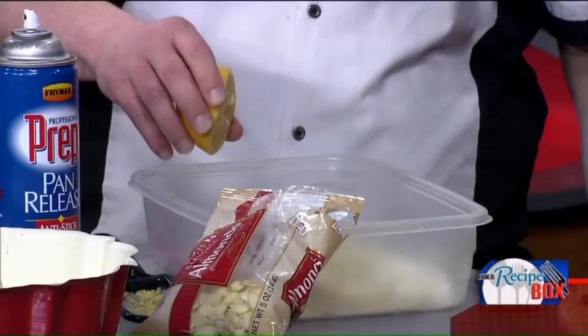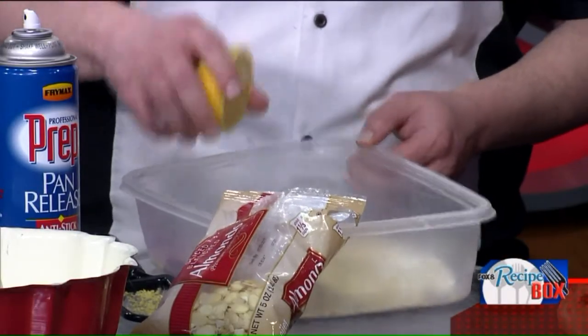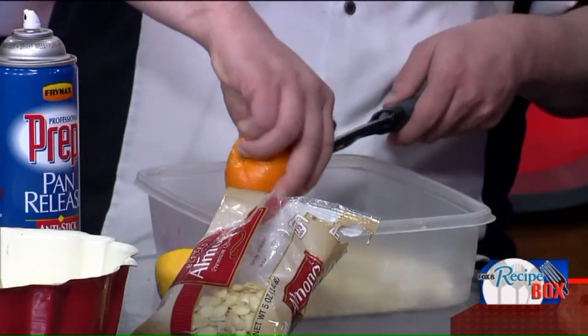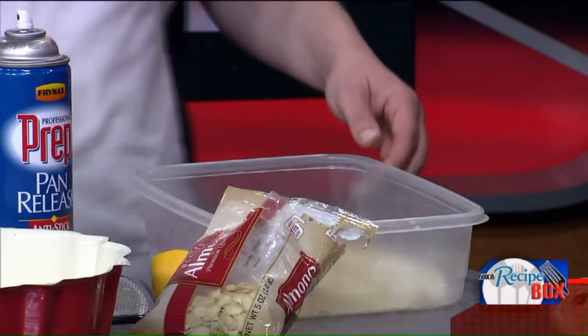In order to signify the spices that they used to embalm Christ's body with, we use the orange peel and the lemon rind, and then you squeeze the whole juice of that fruit into the mixture, which gives the bread an amazing aroma — you can smell it as we work with the bread here.